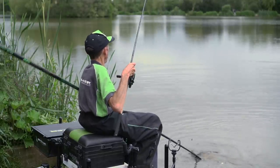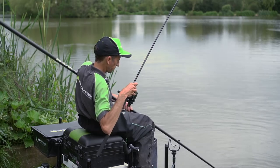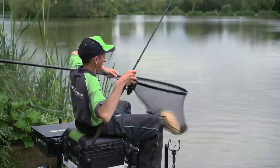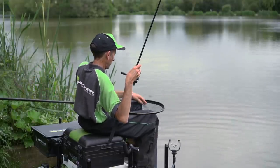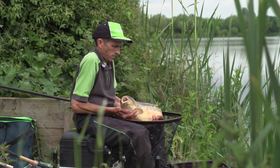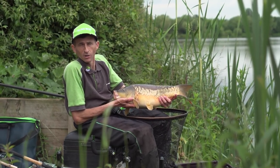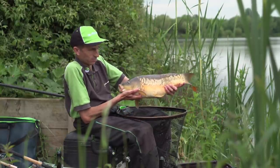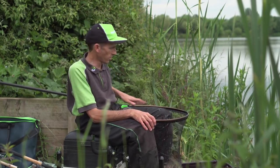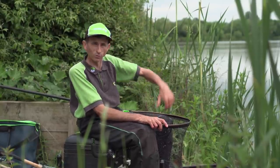There we go — over the net, come on, settle down. There we have him — lovely Barston carp to finish me off, putting the new Signature rods through the paces. I'm sure a few of them have been impressed. Make sure you go into your local Maver dealer and check out the new Signature rods, because they're one serious piece of kit. Look forward to seeing you soon — tight lines.